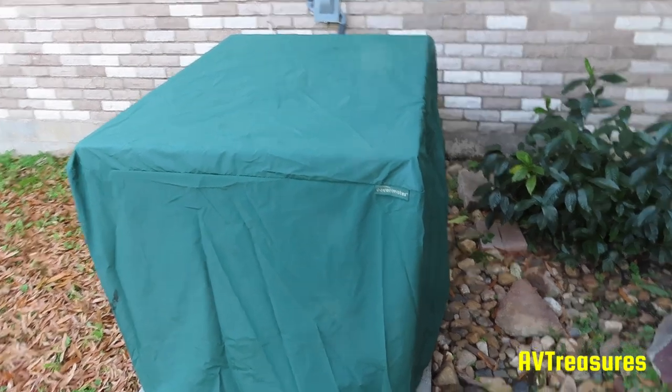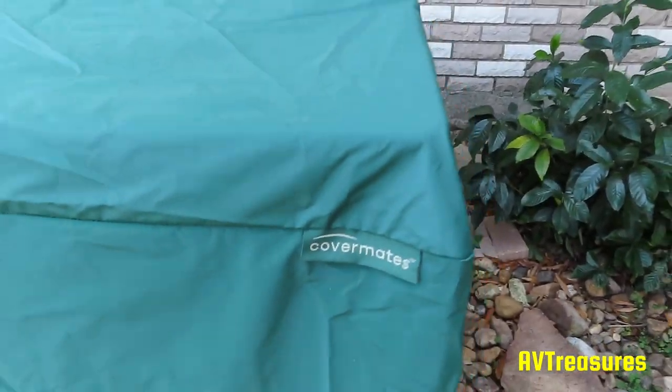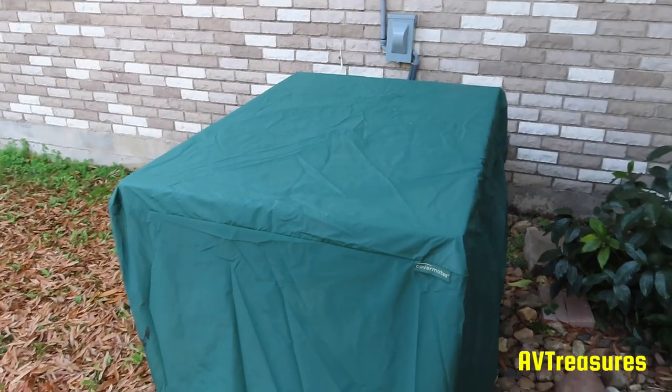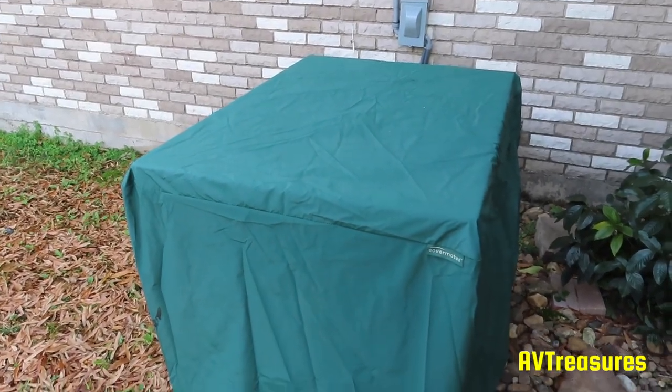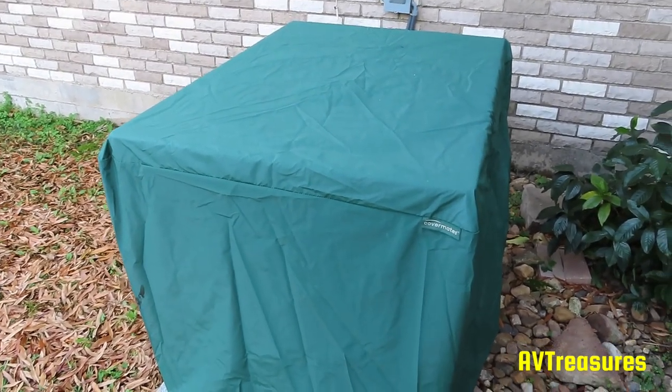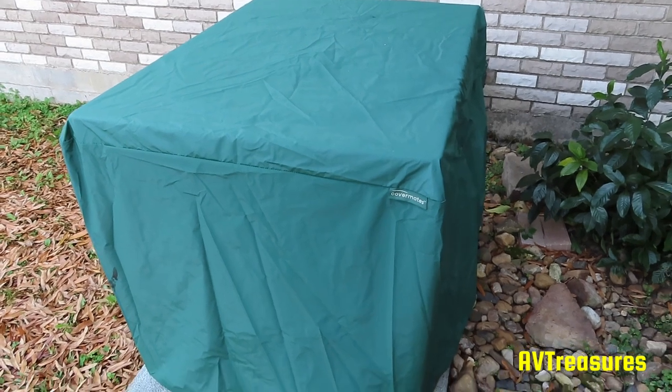...a Cover Mates cover for it. I got it from The Cover Store in Carrollton, Texas — that's coverstore.com if you want to check it out. I'll put a link in the description. They have all kinds of covers, and AC units is one of the things they make a cover for.